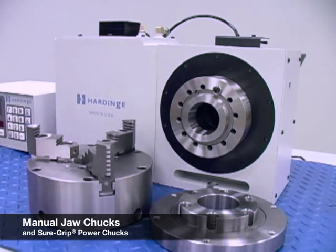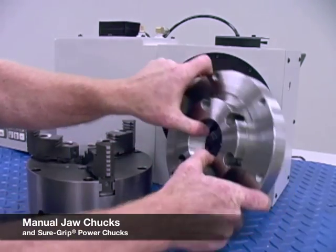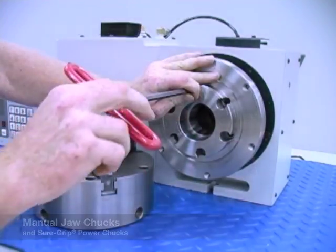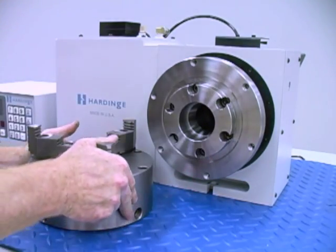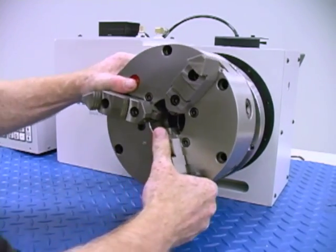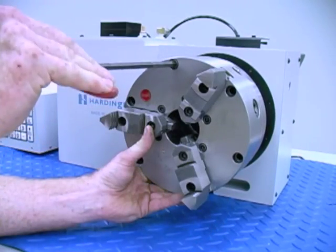Power chucks and manual jaw chucks can be mounted directly on the A2 spindle. All of this tooling that we've shown can be shared with a CNC lathe. Collets and chucks will provide automatic centering of the part, whether it's round, hexagon, or square.